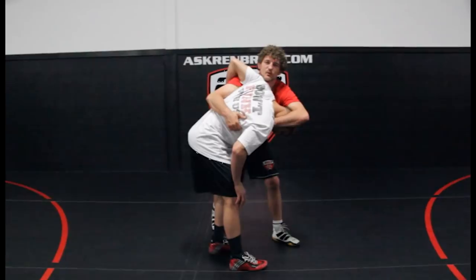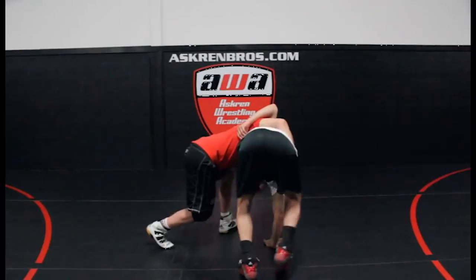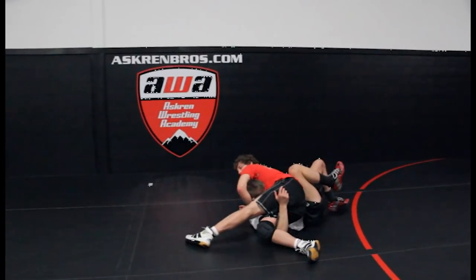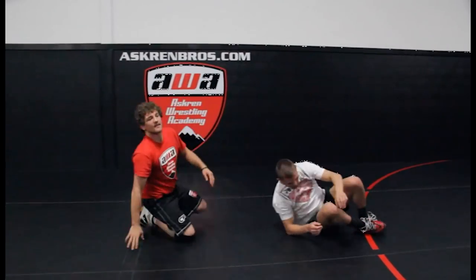Now from here, that's pretty much all she wrote. This matches me over really fast. Wrench this head down, turn it, boom! Put him on his back, get the six points. Wrench slap to the mat. I raise my hand.